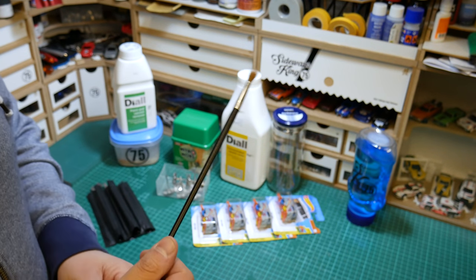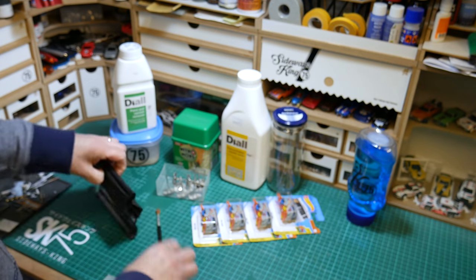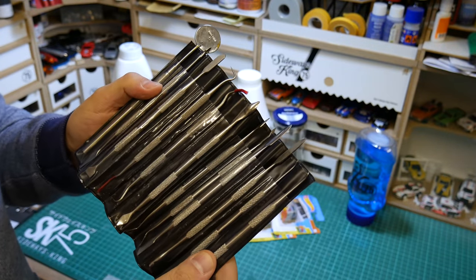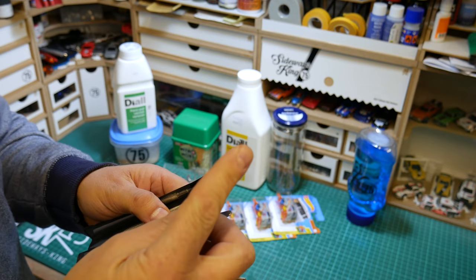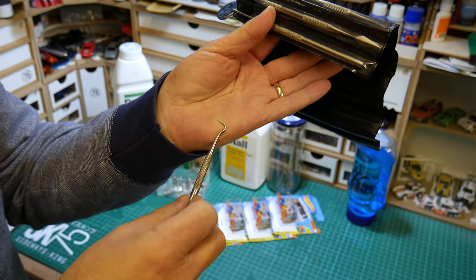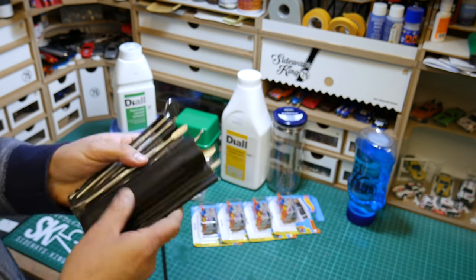There are a couple of extra tools you might need: a brush especially for the Nitromore for dabbing it on, and some dental tools. You can get these cheap on eBay and Amazon - really good for modelling, for getting into the nooks and crannies and scraping things away. I'll put all the links in the description below, but well worth putting in your modelling tool arsenal.